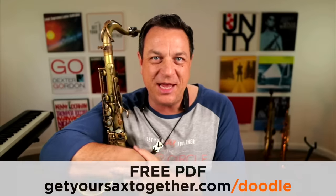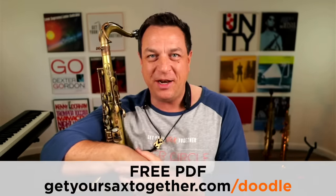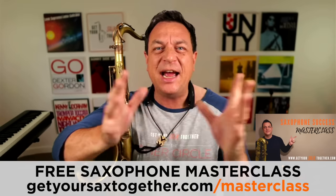I hope this video has helped you get a grip on it. If you've never done it before, this is a very foreign and alien technique that requires a lot of subtlety, so just be patient, work through the exercises, and speed it up gradually. Go and grab your free PDF worksheet with the exercises. You can also check out my free one-hour Saxophone Success Masterclass, which is going to instantly change the way you practice and sort out your improvising, technique, sound, and all these important things for your saxophone.